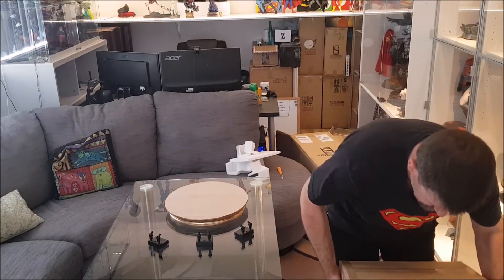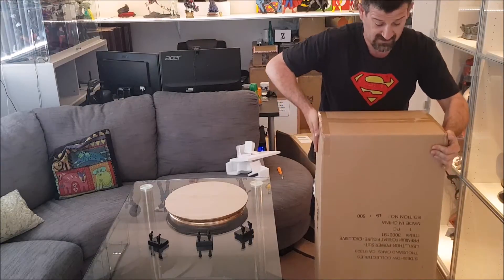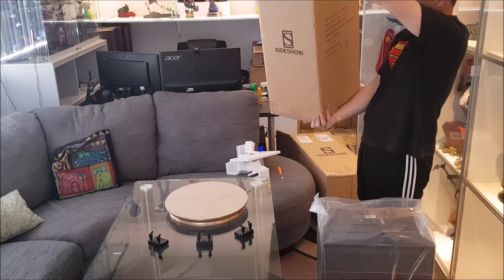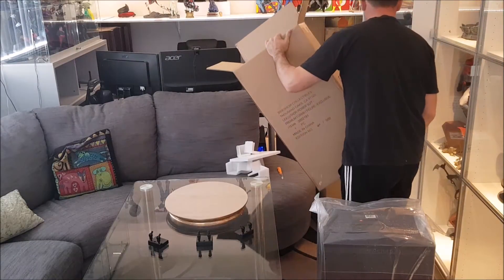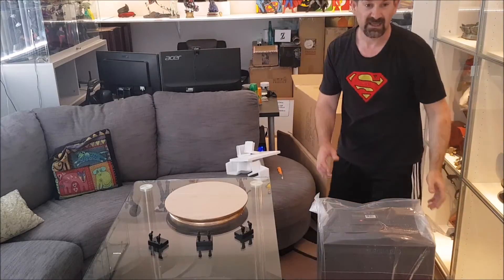She's heavy — bloody heavy. This is definitely not one of their light ones. It's about 14 kilos.